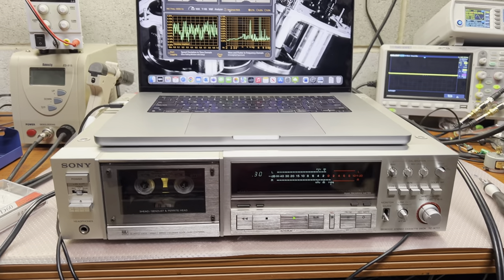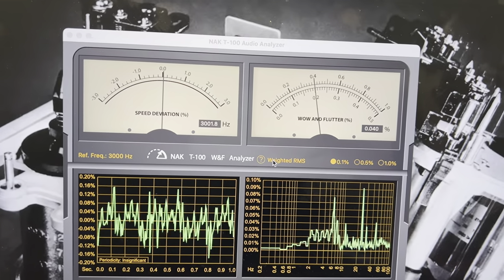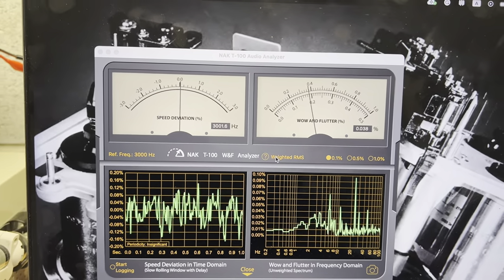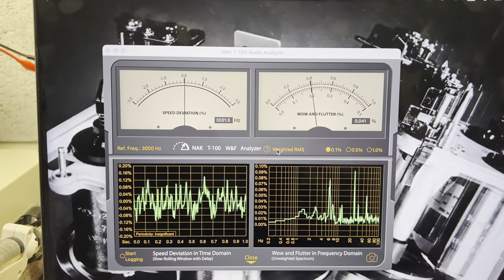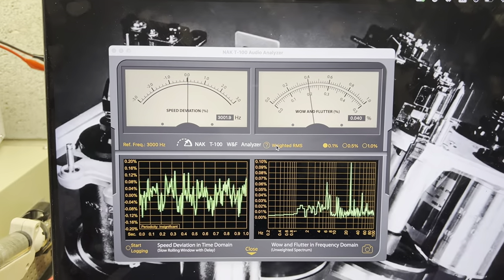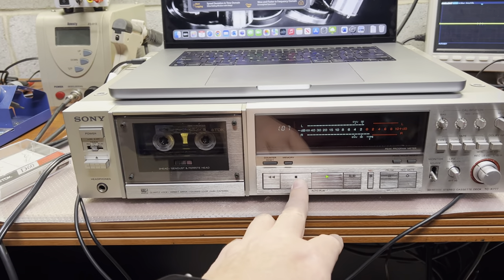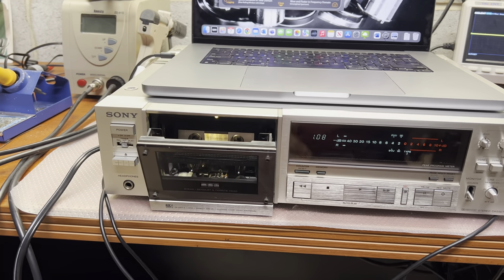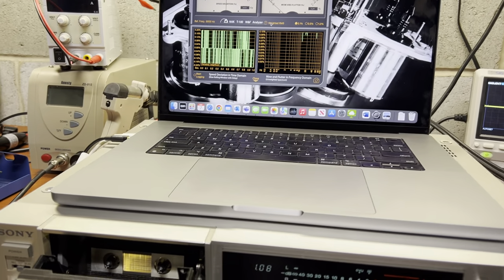I think this will be the final testing after all tuning and lubrication. This is the best wow and flutter I can get - the root cause is the pinch roller springs, which don't give enough tension. I believe they're a little bit too soft. But overall it's pretty good results - you can see it goes below 0.04 percent and speed is very stable and proper. I particularly like how the tape transport works now: quiet and smooth without any squeaking noises, which was bothering me a lot.